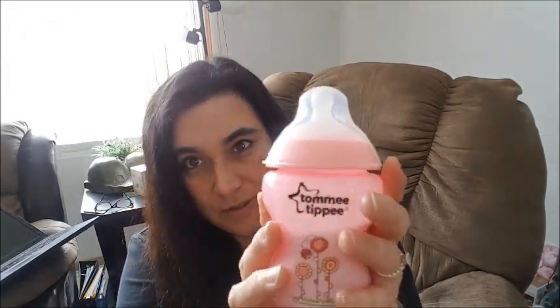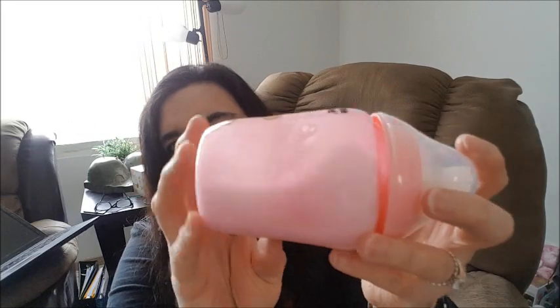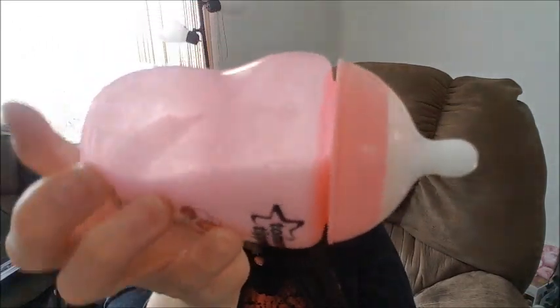I was going through some stuff of mine — it's Saturday and you have to clean up — and I found a really old bottle of fake milk that I used to make. This one here is super old and it's fake milk; all it is is lotion and water, that's it, nothing else. And it looks like this — it looks like real milk.